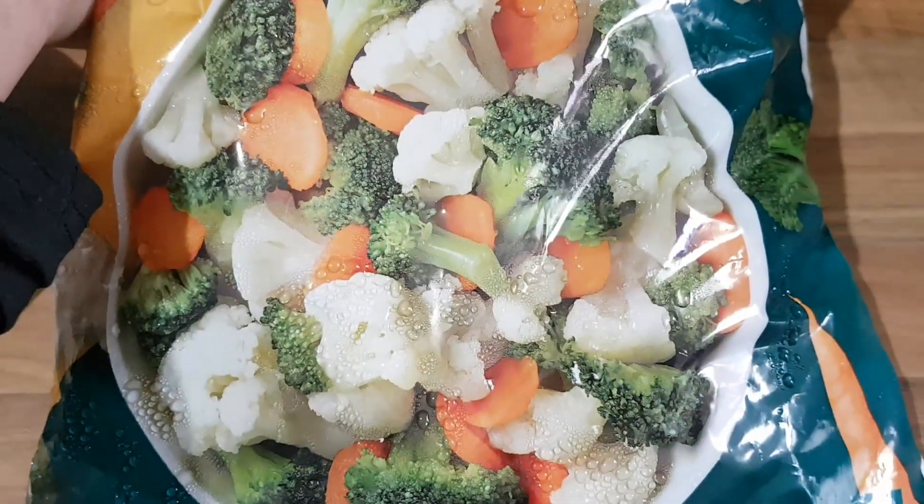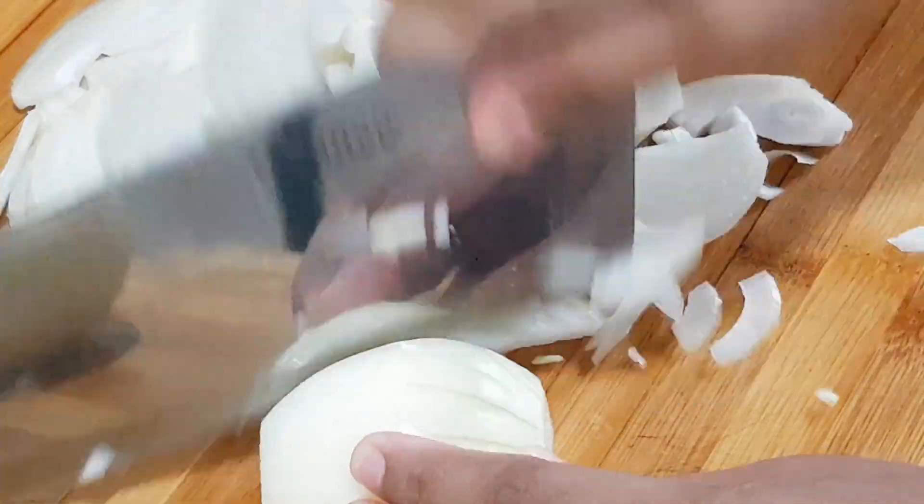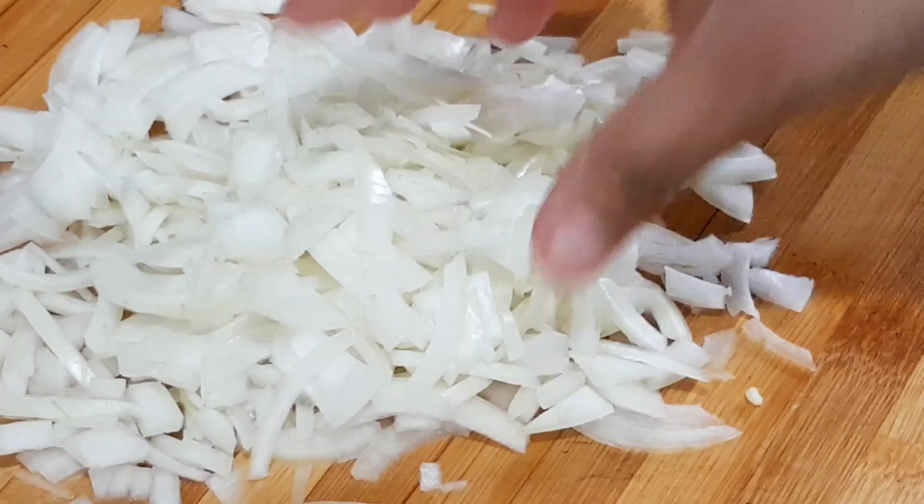So here you can see those frozen mixed vegetables — the kind you get in the market. I have taken those. And the chicken I have washed properly. Now I will share with you how I am going to cook this.